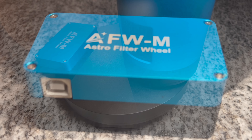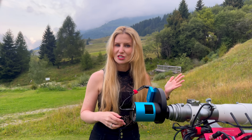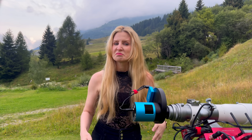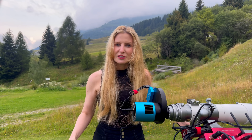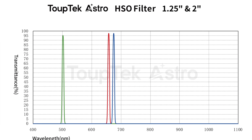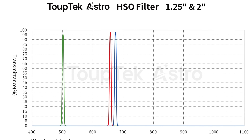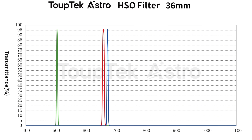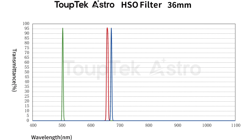A quick word about the filters themselves: these are TubeTek-branded LRGB and narrowband filters, and they're surprisingly solid considering the bundle price. The narrowband filters in this bundle are 6.5 nanometers wide each — true for both the 1.25-inch and 2-inch versions — whereas the 36 millimeter option gives you a narrower 4 nanometer bandwidth.